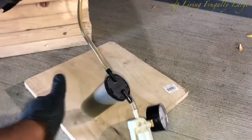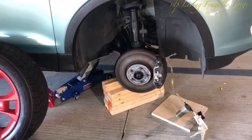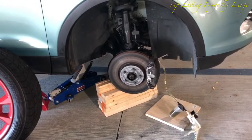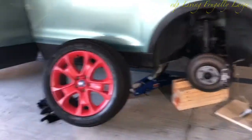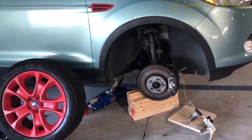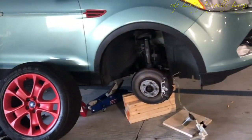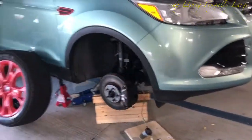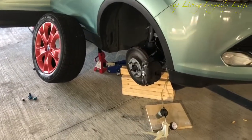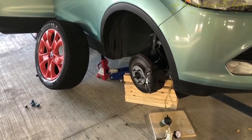It is the same process on the front driver side — pretty much a repeat. This is standard maintenance: you should bleed your brake lines every two years or so. I just performed that on my 2013 Ford Escape. I hope you liked this video — please subscribe to this channel for more videos and giveaways. Thank you for watching, bye!